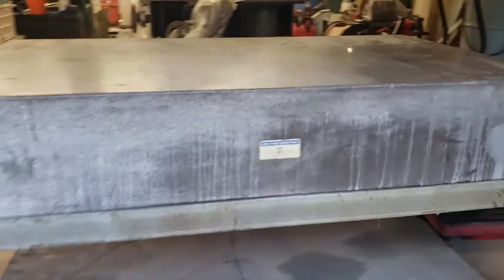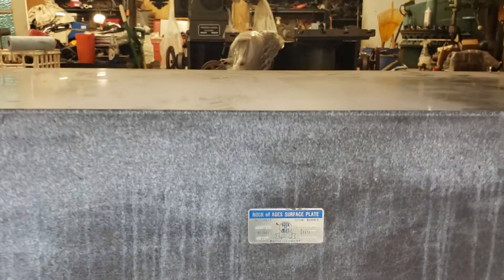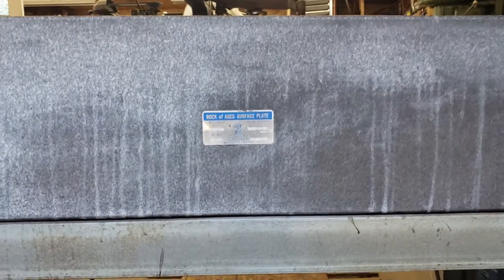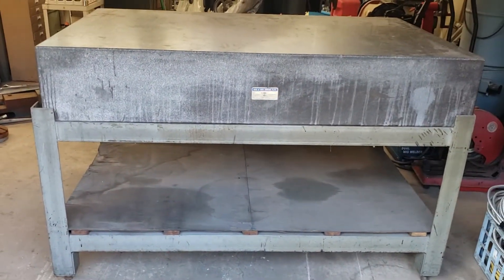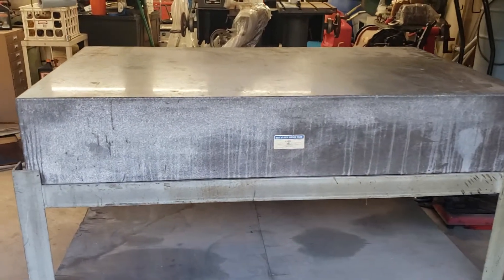Turning back in, we've got everything unloaded. It's a Rock of Ages surface plate, three foot by five foot, ten inches thick, manufactured in 1979. I don't know what grade it currently is, but it'll do for anything I need to do for now.